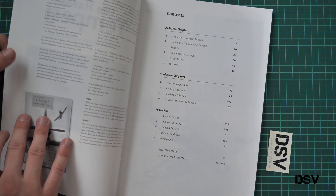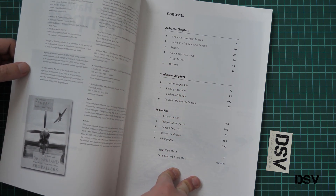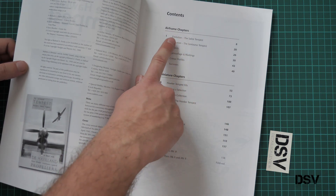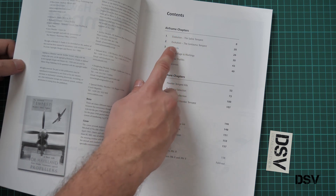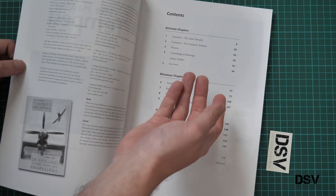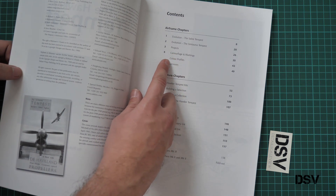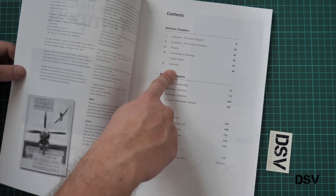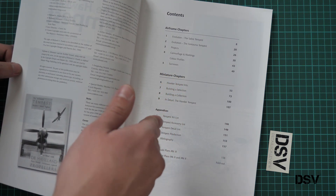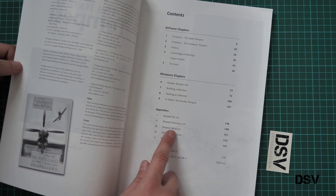First of all we have the same pictures on the cover, then the contents section. The book structure will be typical for this series. First we have airframe chapters with several chapters dedicated to the evolution of this aircraft — several versions depending on the engine installed. Then we have projects, camouflage and markings, color profiles, survivors, and miniature chapters as well as appendices.